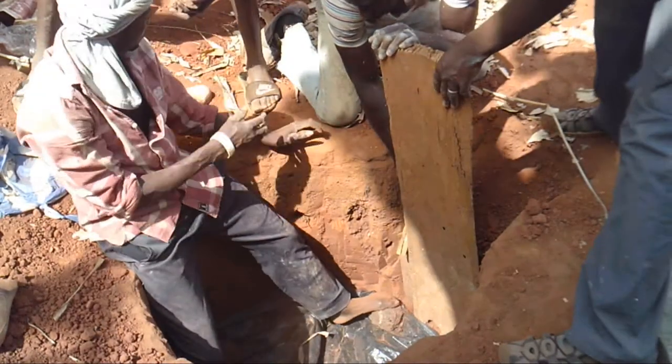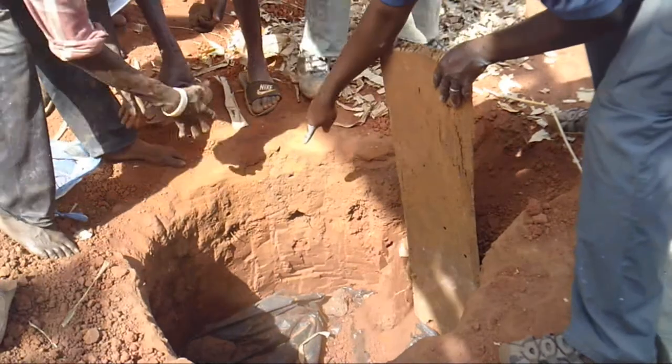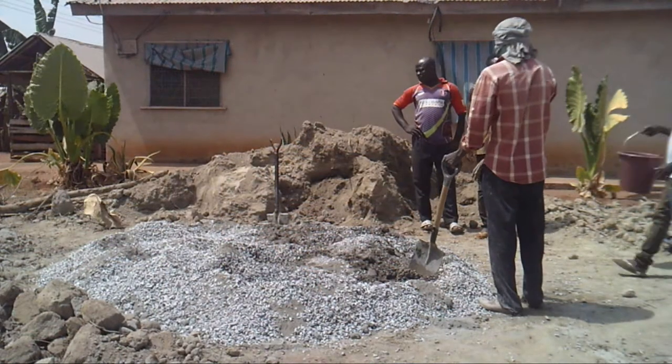Once the rocks are in place, topsoil can cover the remaining space between the plastic and the surface of the soil. From the homeowner's perspective, they will just see soil and not really see the soak hole.